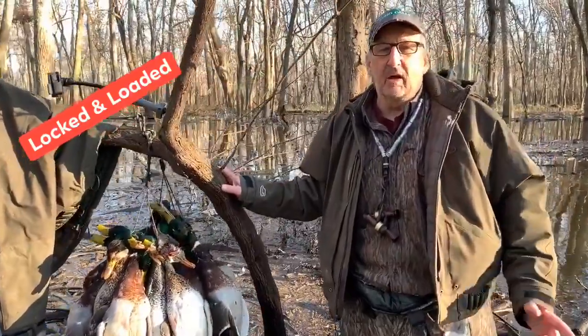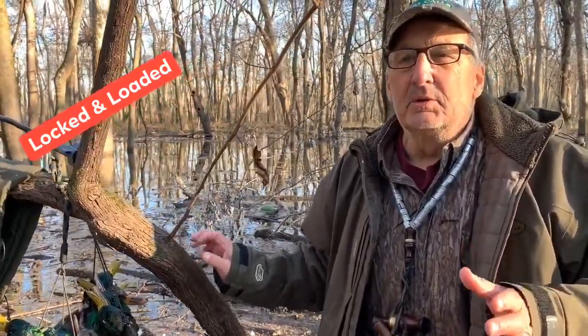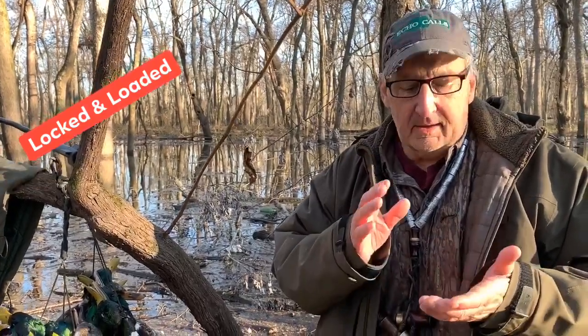Welcome to another segment of Locked and Loaded. I want to talk to you about shotgun patterning and how your gun shoots. The main thing you want to do is have the best performing gun you can get. A lot of times you have to have things done to your gun — the trigger pull, for example. I like about a three and a half pound trigger pull; it comes like four and a half to five pounds, but that's a personal preference.